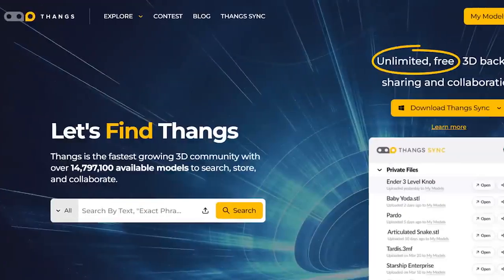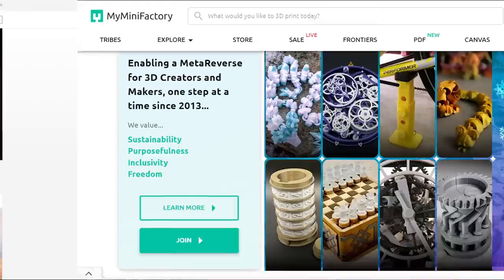Once your 3D printer is set up and you have your filament, you need to choose your first 3D model to print. There are many websites where you can get free and paid models — like this awesome stormtrooper helmet right here. Some of my favorites include Thangs, Printables.com, and MyMiniFactory. I'll have those linked in the description below.